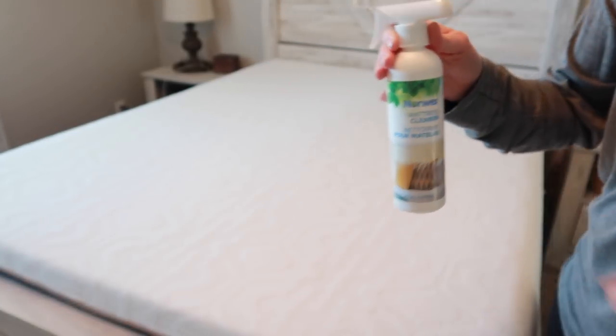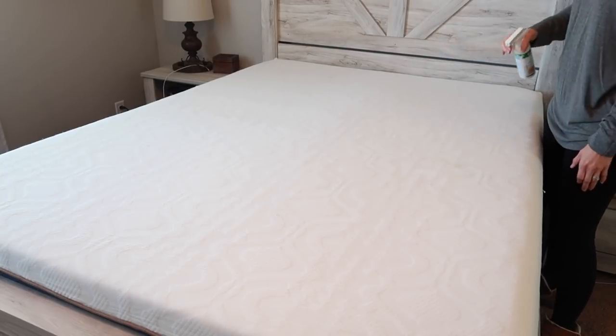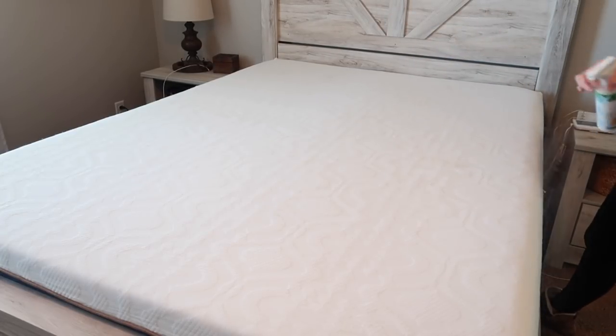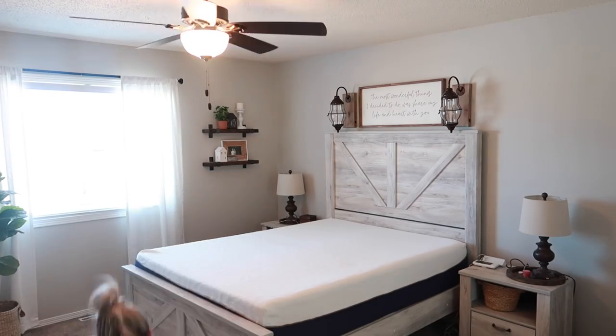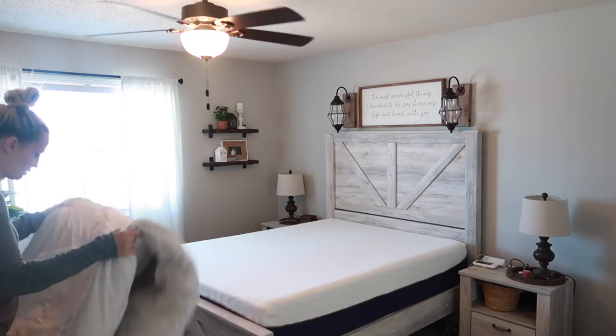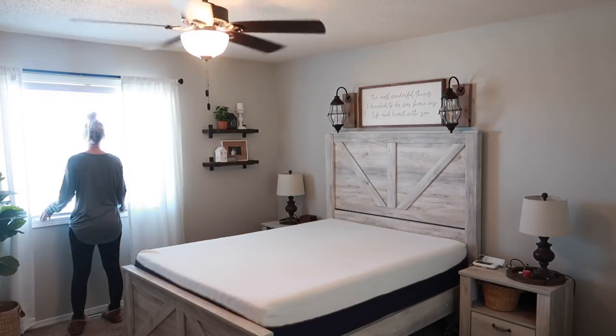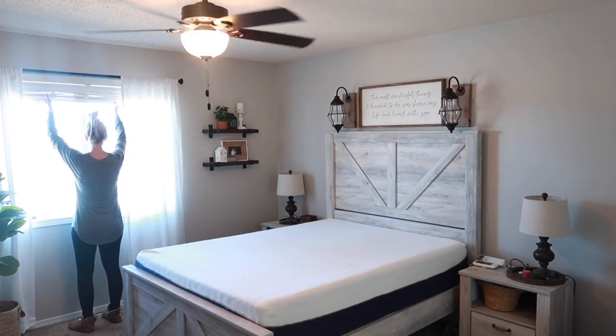The Norwex mattress cleaner is one of my favorite things that Norwex has — I always repurchase it when I run out. I give a quick few sprays and then turn the ceiling fan on high to air it out. They say to leave it to dry for like four hours, so that gives me plenty of time to get my sheets all washed and ready to go.